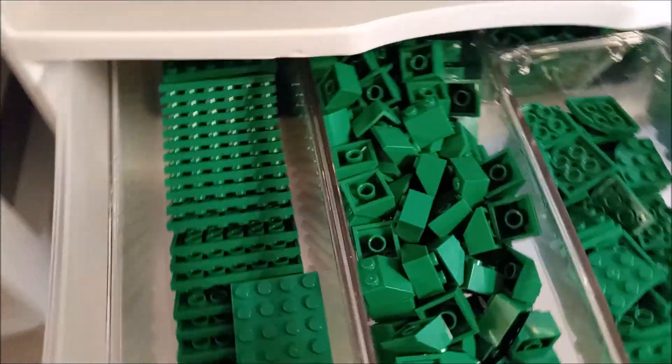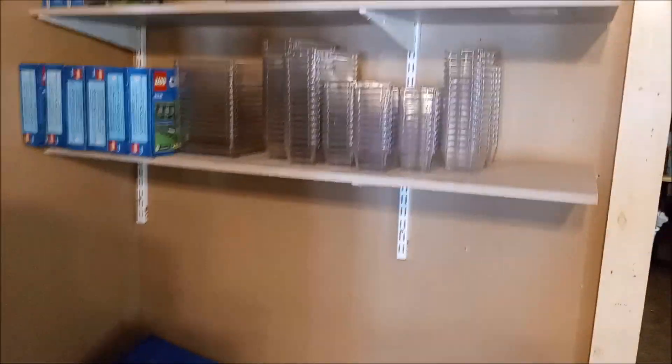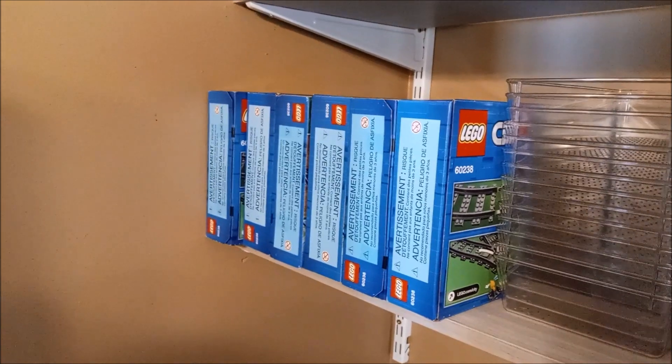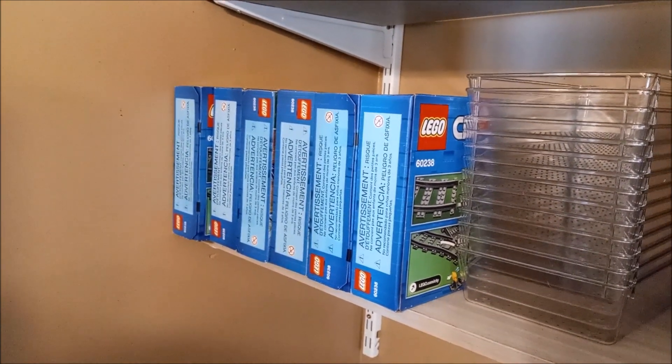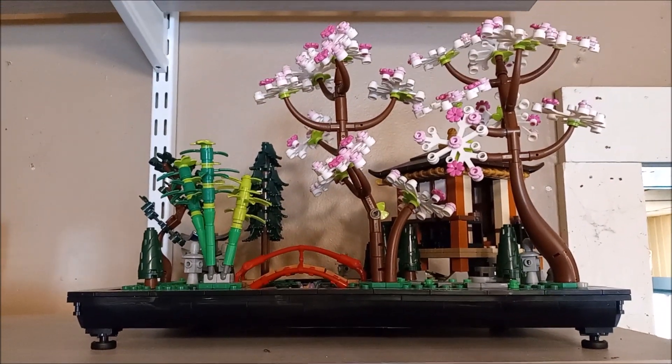I've got quite the parts inventory right now but it wasn't cheap - I've got a lot of money into these parts. I've still got quite a few bins I haven't used yet. I've got a bunch of railroad switches - I don't know what I'm going to do with those, I don't know why I bought so many. Got a couple more packs of road plates up there, the tranquil garden displaying itself, and up top is the Disney tribute camera.